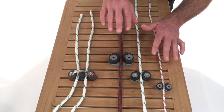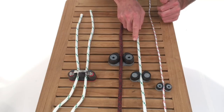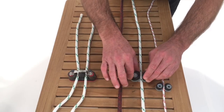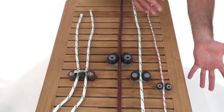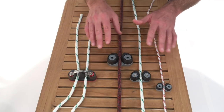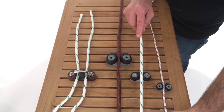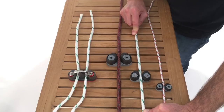Next are cam cleats. These are for lines like control lines and sheets that are being adjusted by hand frequently. They have spring-loaded cams, either ball bearing or plain bearing inside. They're available in aluminum, composite, even stainless — stainless is generally your high-end or superyacht option. To operate this cleat, all I need to do is take a line as it becomes loaded and pull it down into the cam.